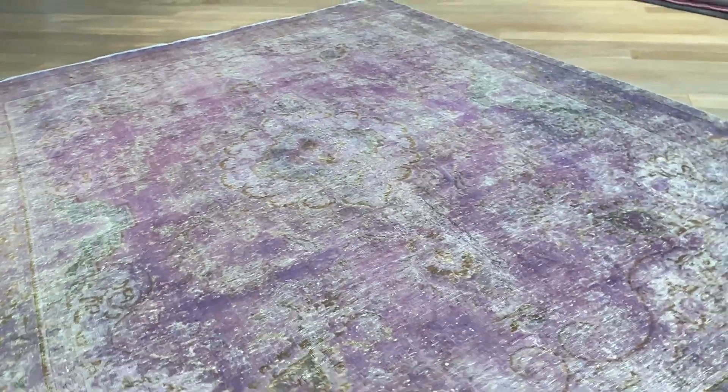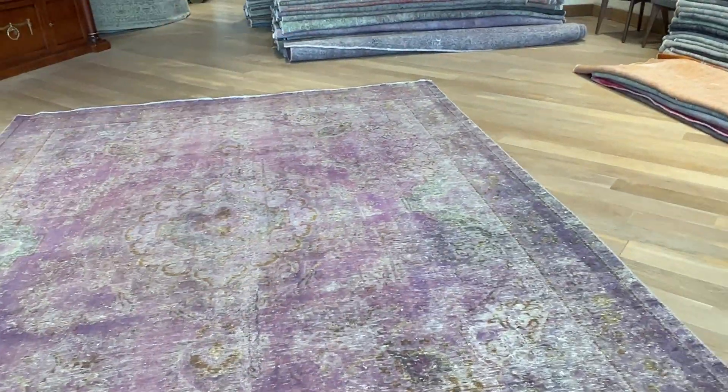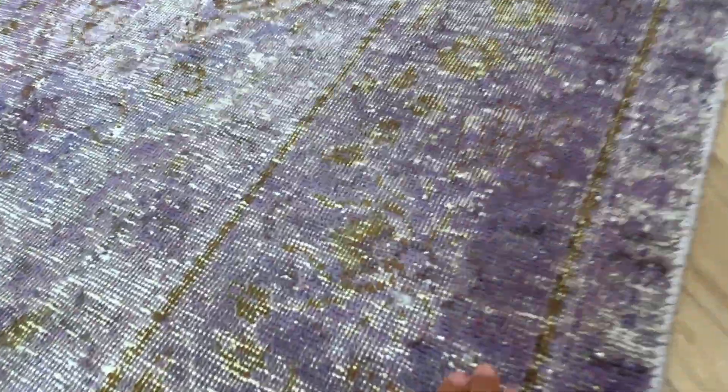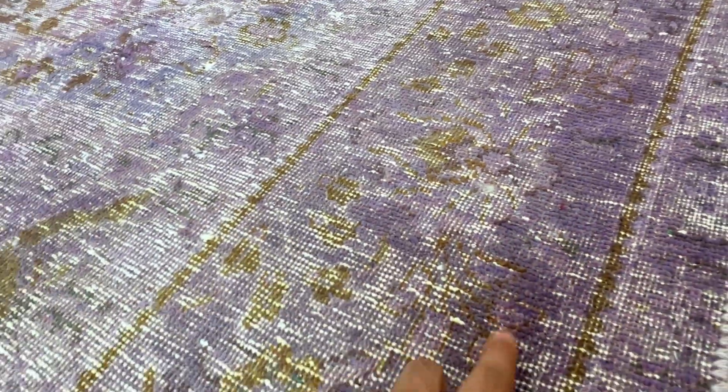Beautiful medallion. We also have the ability to customize this carpet to a round carpet or a square carpet. Where you see the carpet has more wool, it can be a little bit more purplish because it takes more dye in the dyeing process.